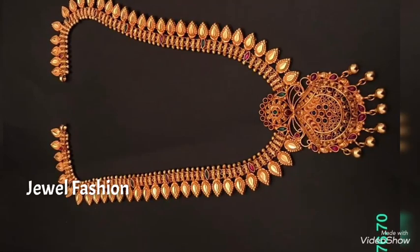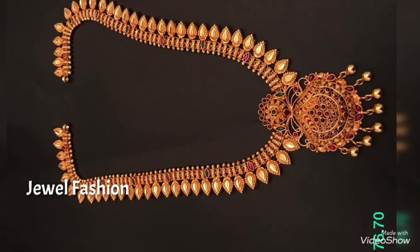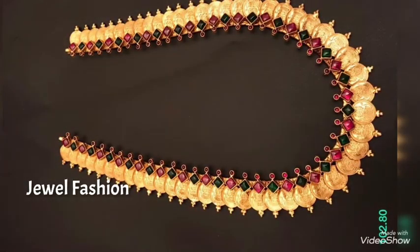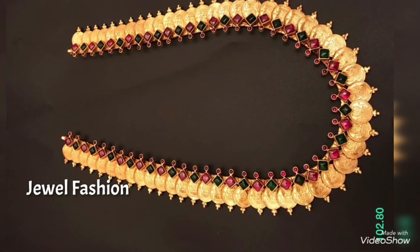Hello, my dear YouTube family, welcome you all back to another video on Jival Fashion Channel. In today's video, we have brought to you all this long length gold harem designs — a beautiful collection.